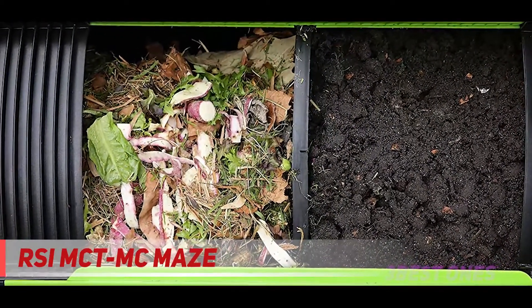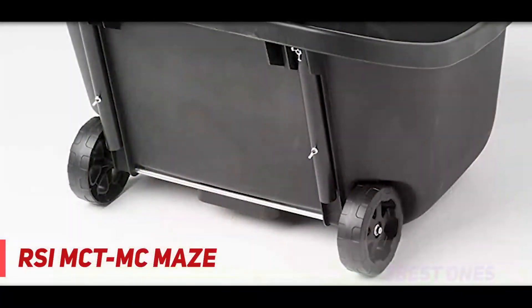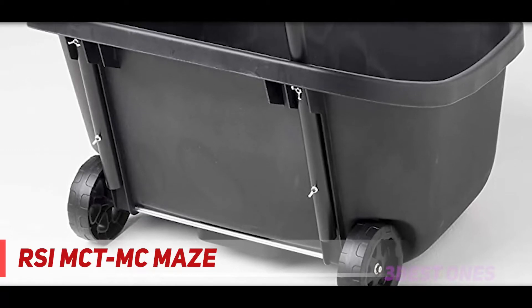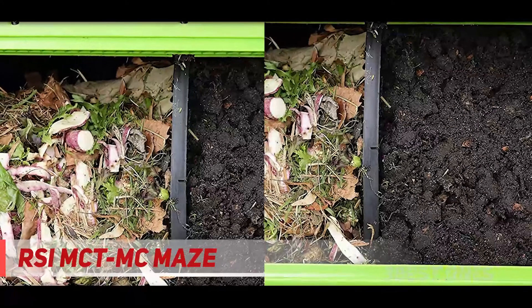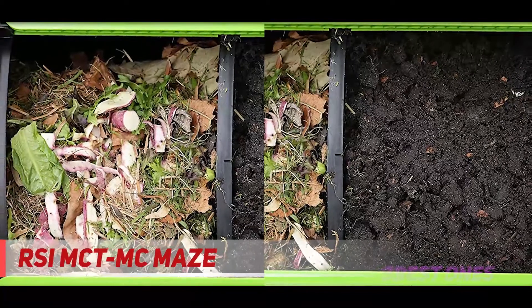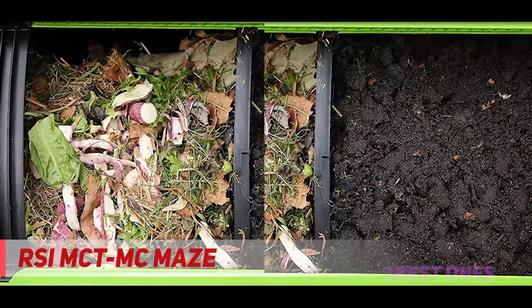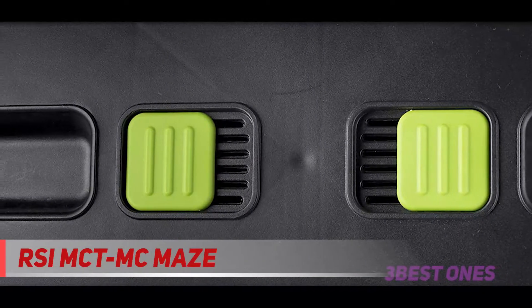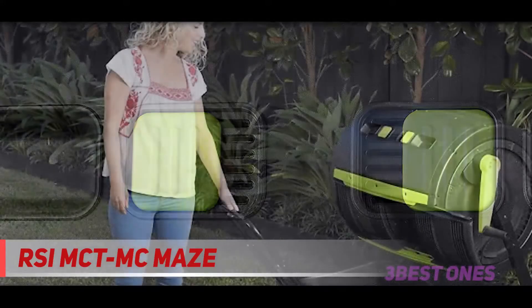The Maze heavy duty composter has a sturdy handle, so you'll never have a problem keeping your waste rotated. The doors are nice and big for loading and unloading, and it's high off the ground, so you can easily put a bin or cart underneath to gather your newly composted organic soil. This tumbler allows you to have one giant bin with a large capacity, or it also comes with a divider so you can have two compost piles going at once.